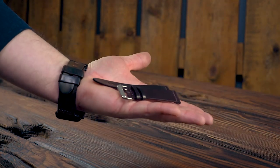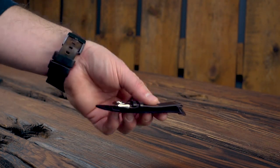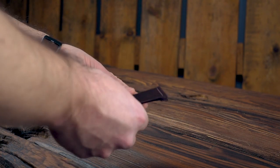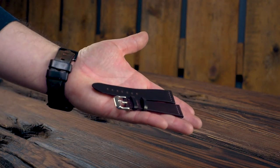And here is that color 8 strap I was mentioning. This also has that hand-finished edge — the color 8 stained, waxed, and burnished edge to match the color 8 shell. This is a really sleek looking two-piece strap in that classic color 8 shell cordovan.